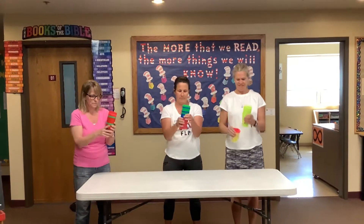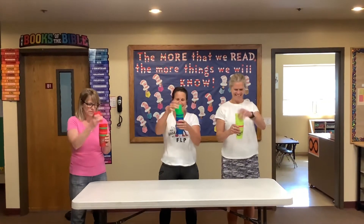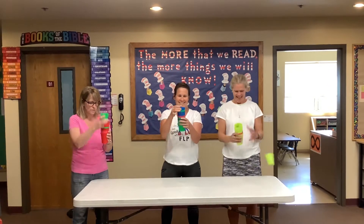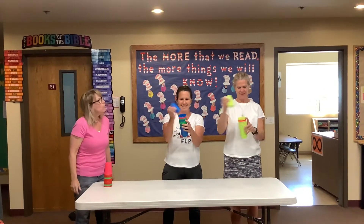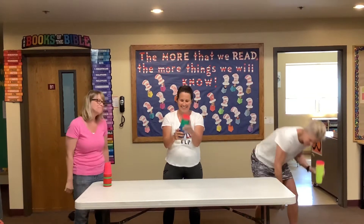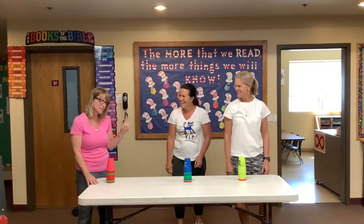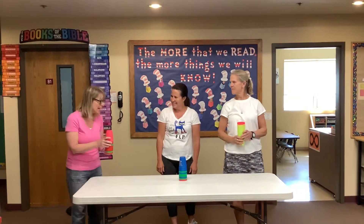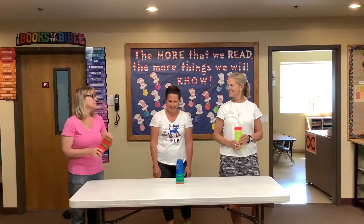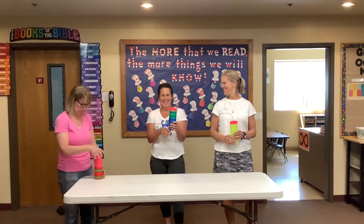On your marks, get set, go. Done. I said top and then bottom — done. We have a little miscommunication going on. Let's do it again.